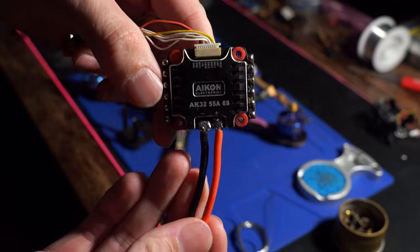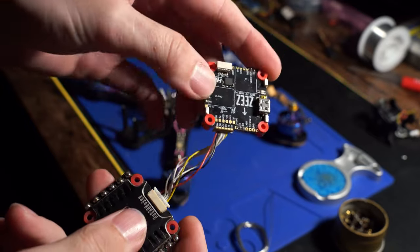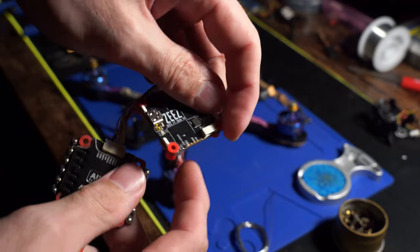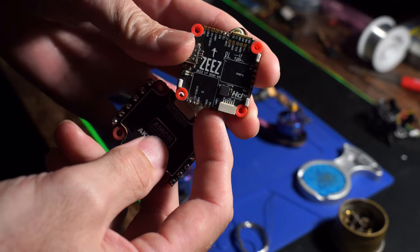In that first part, I was showing you the old ESC. This is going to be the new ESC that I'm switching to — it's an Akon 55-amp ESC, and it's going to be paired with the Z's F7 30x30 V2.